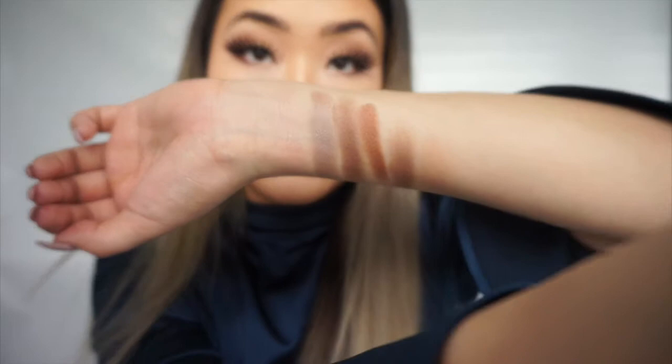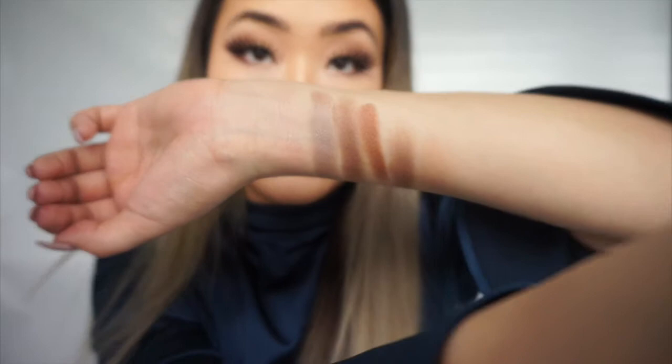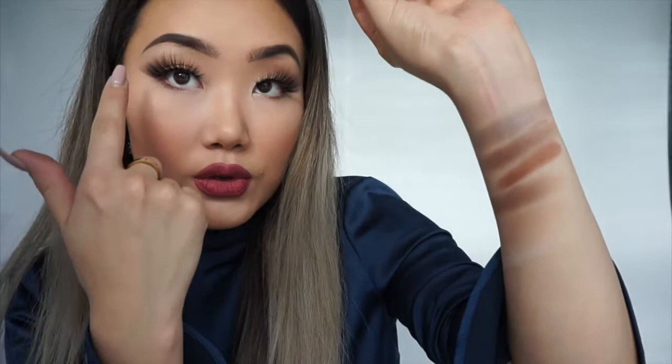Moving on to the shade Cove — I think Cove will work perfectly as a transition color because it's a very soft brown color. Then Sand — Sand is the lightest shade in the palette, so I think it will work perfectly on the under-brow area. And the last one is Mermaid — Mermaid has a very shiny, brownish kind of look.